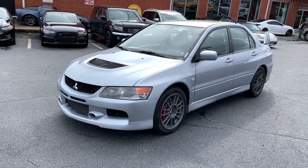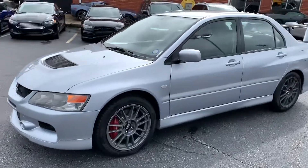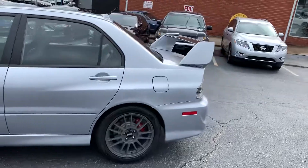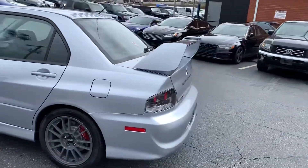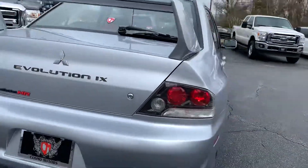So a 2006 Mitsubishi Evolution Lancer EVO. It's got the BBS wheels and it's got the zero lift kit in it. This thing is in immaculate condition. It's got an incredible sound and exhaust.